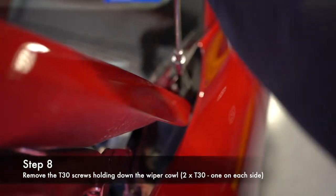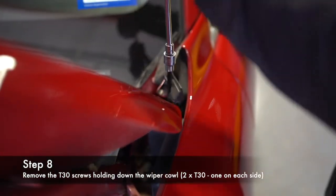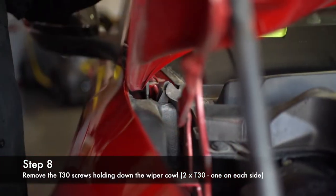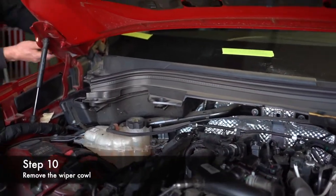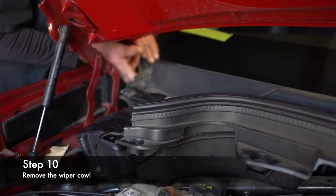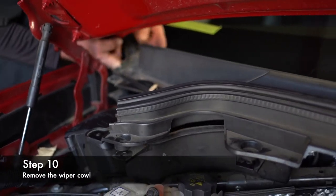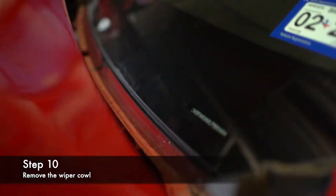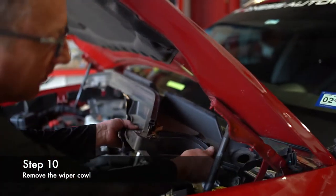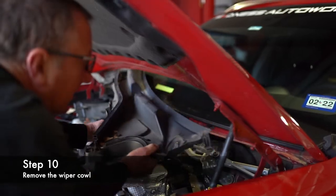T30 right here — one on each side — you're going to take this loose. Then take your finger and pull up this corner. Pull up on it and pull it out, just like that. Taco it a little bit like so.